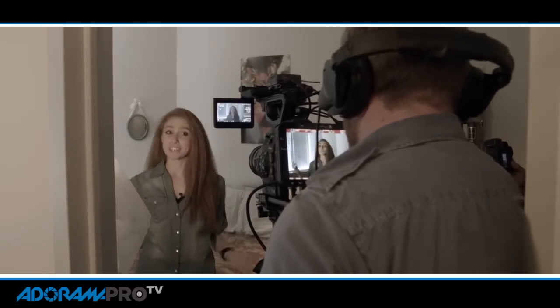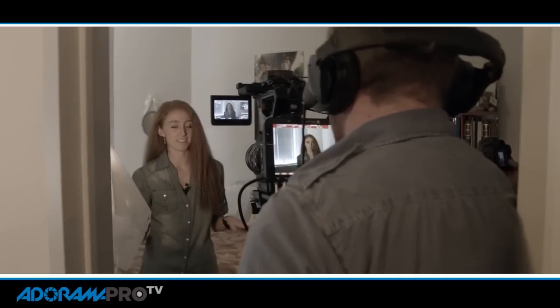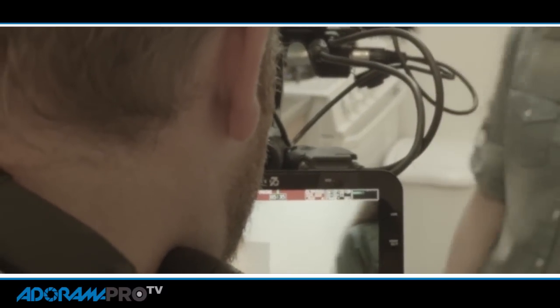You can use LUTs on set, especially if you have a monitor that can handle them. SmallHD does that, Atomos has some products that do that, and of course the Odyssey Q7 from Convergent Design does that as well.